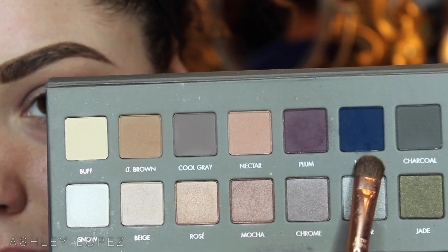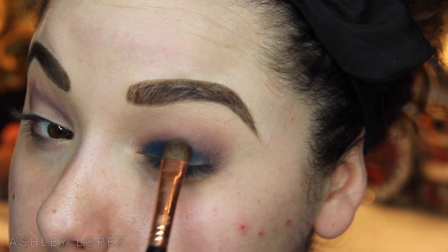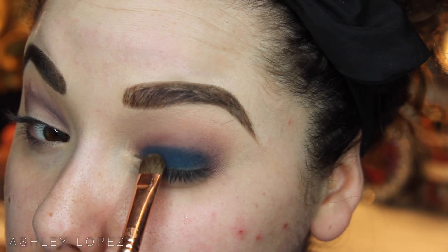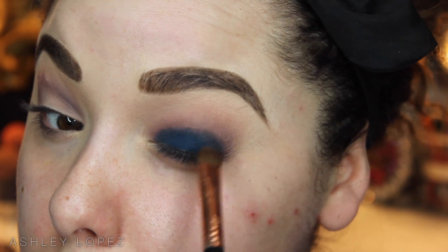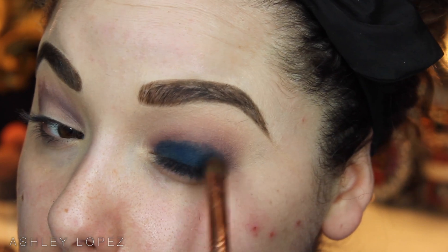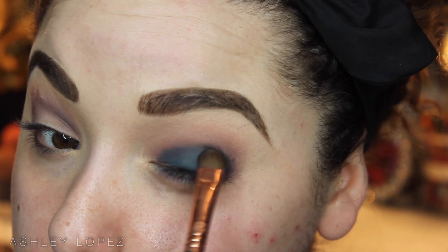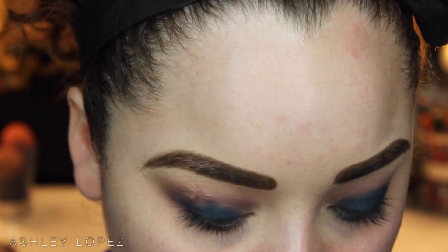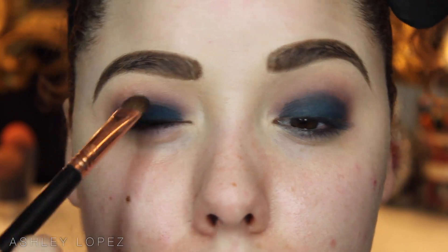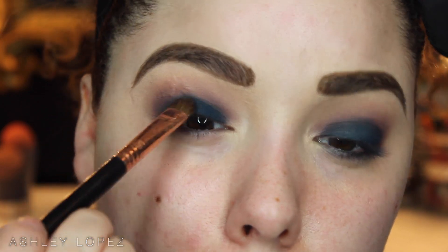Now I'm going to take that navy shade on an E55 shading brush and just pack that all over the lid. I was going to put a black base down first, but the shadow is really, really nicely pigmented so I didn't even need it. I just patted it on rather than swiping it so that we got the pigmentation as intense as possible. You can go in with as many layers as you want for the intensity you'd like. Pack that on the lid so we can move on to our more glittery shadow, and take that brush along the crease to blend it into that purple shade.